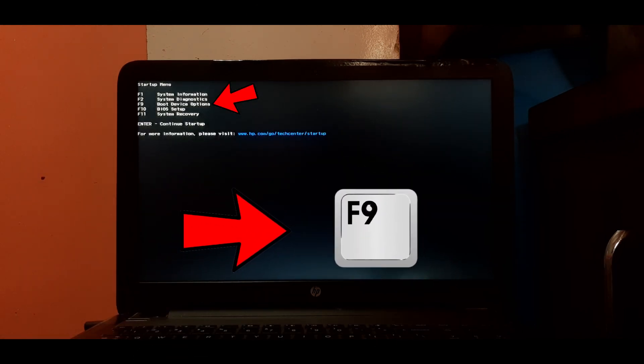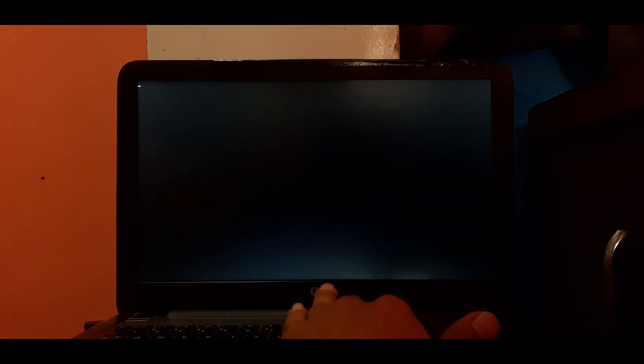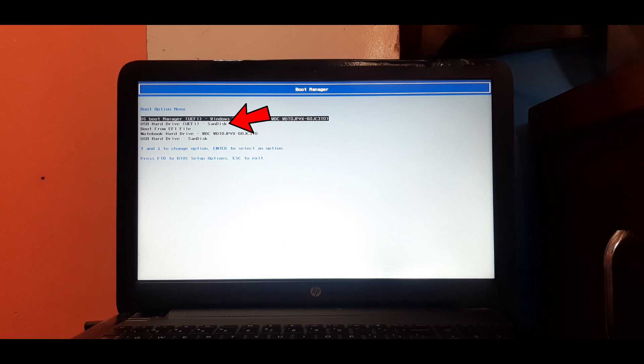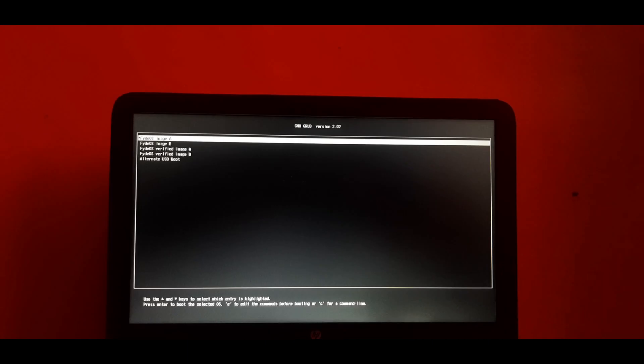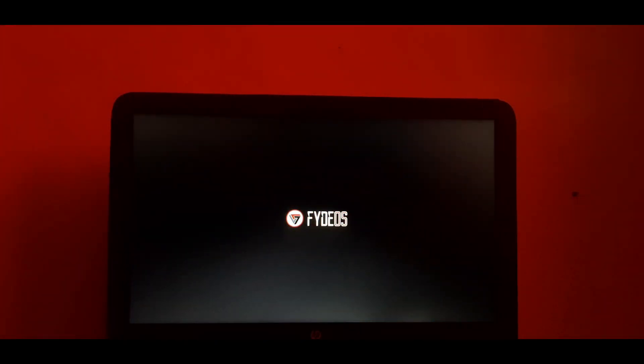Now press F9 to select boot device options. Select the USB drive which has the UEFI label and press Enter. The system is now booted into the FIDOS USB drive. Select 'FIDOS image A' from the menu and press Enter. Wait for a few minutes — the installer is loading, so please be patient. As you can see, FIDOS is loading.